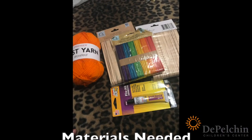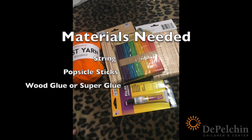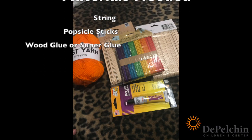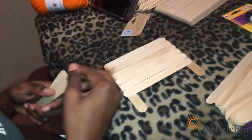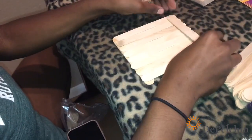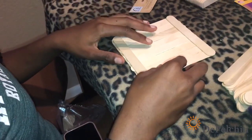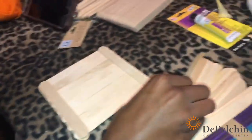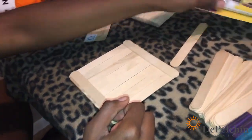Hi, welcome back to our channel and today we are making a bird feeder. We have our popsicle sticks and we're going to line them up to make the bottom part of the bird feeder. We just use a pack of popsicle sticks and we're going to line them up, and as we go we're going to use the glue and glue them together.